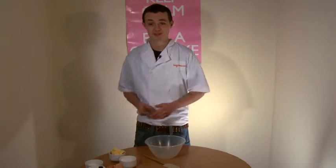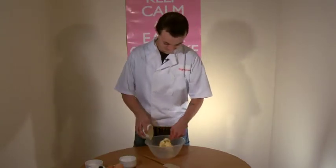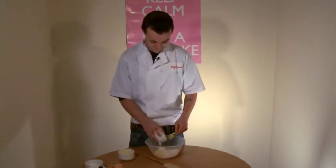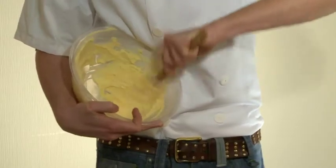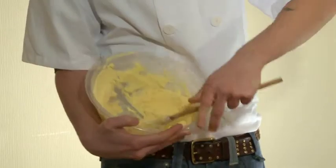First we're going to mix the butter and sugar together until it's nice and light and fluffy. Once you've done that, it should have this kind of consistency. Once you're happy with this mixture, put it to one side and we'll beat the egg.